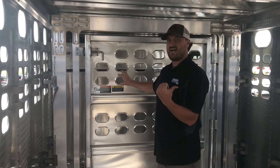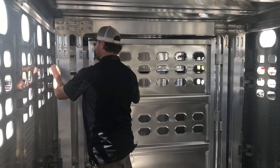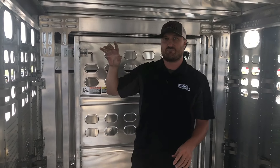We have four compartments behind the escape door and then we have storage up there in front of the escape door. This trailer also has interior lights in each compartment, so we have three interior lights, and then we have a drop-down nose gate also. If you have any questions, hit us up here at 419-394-4408. Thanks for watching.